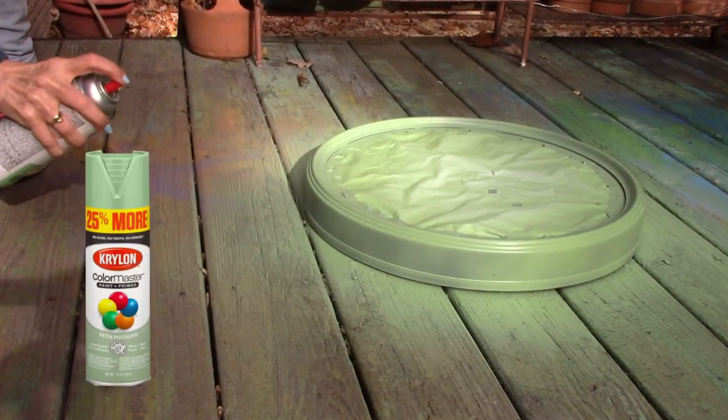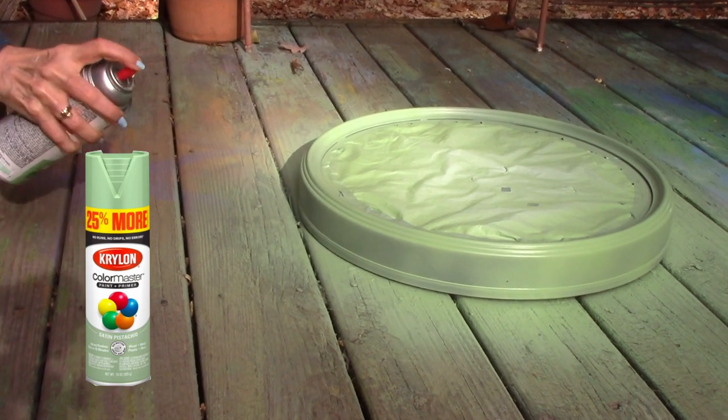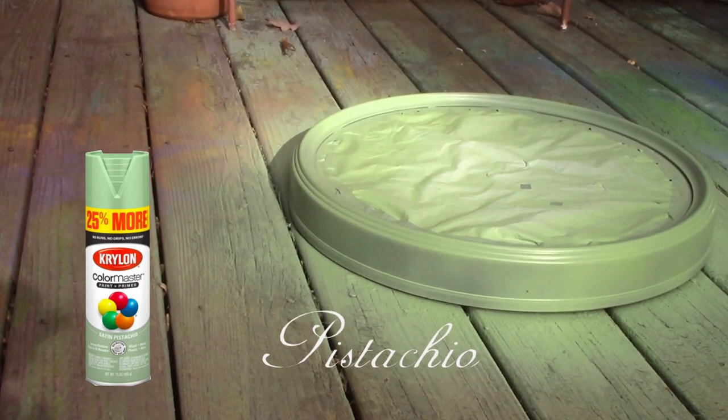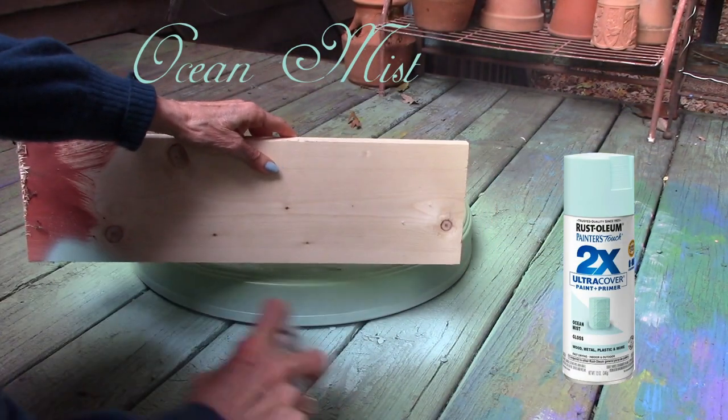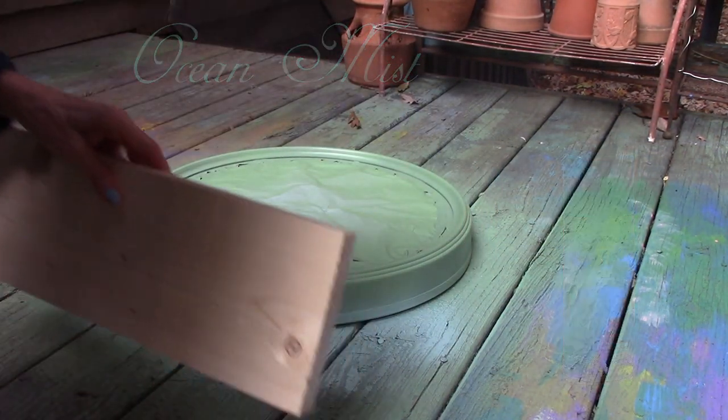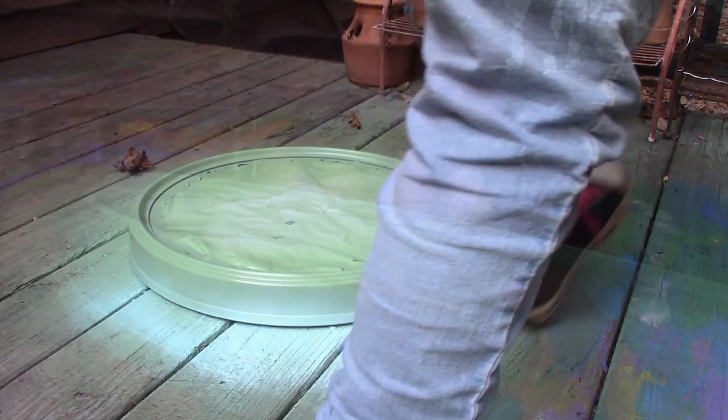We gave the clock a few coats of pistachio — yes, we painted right on our rainbow deck, but more about that deck in another video. Next we used a board and gave the bottom edge a faded ocean mist color, and it already looks like natural fading.